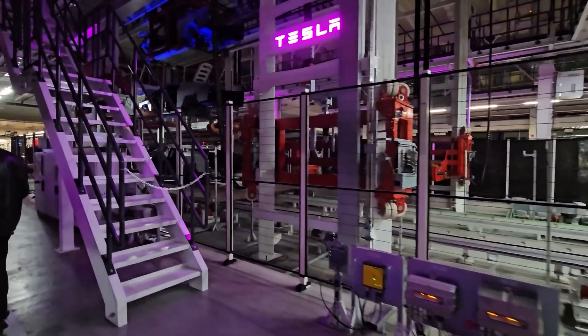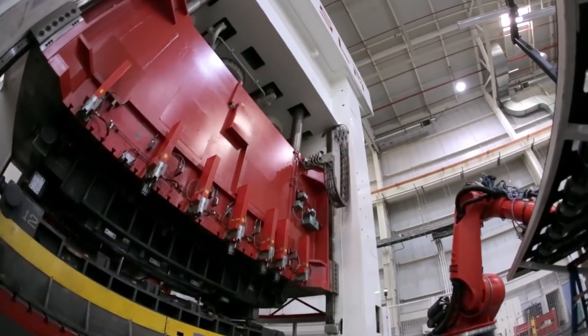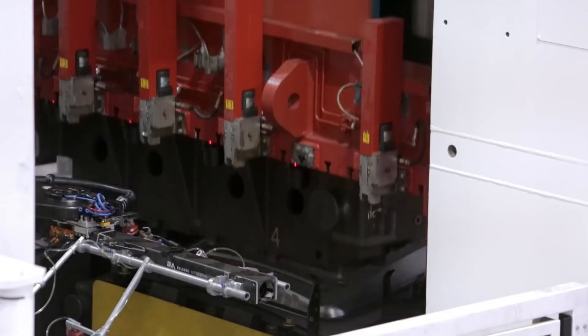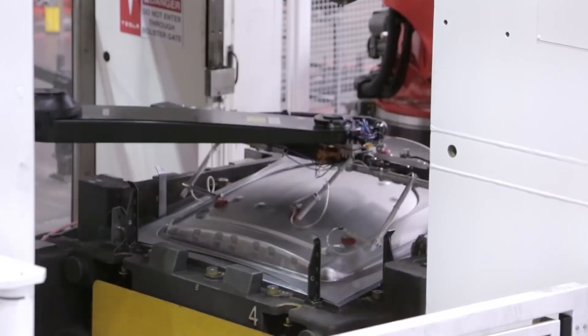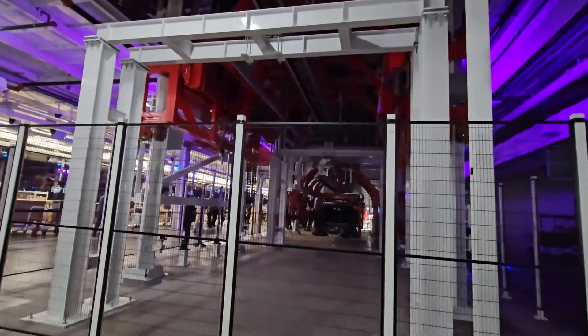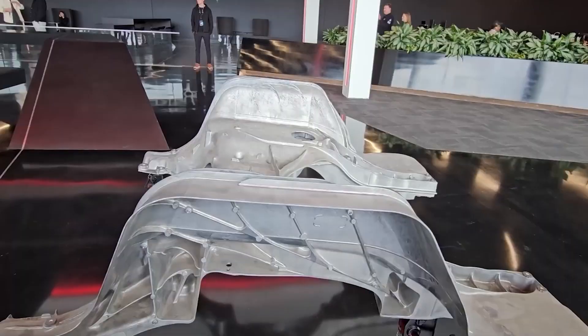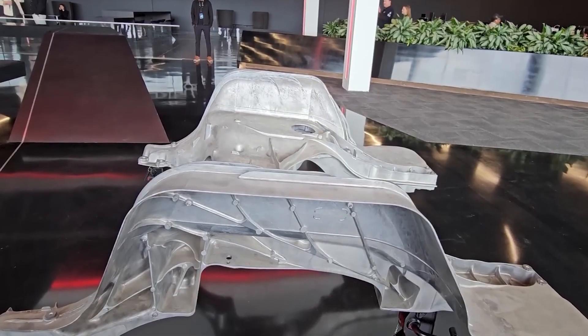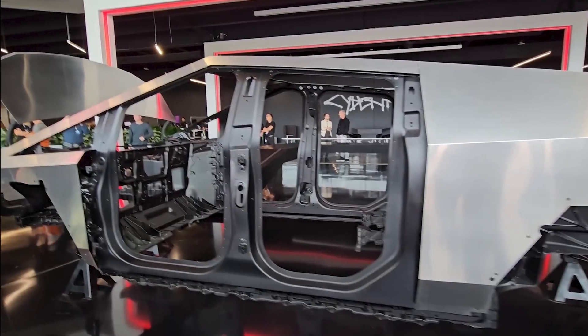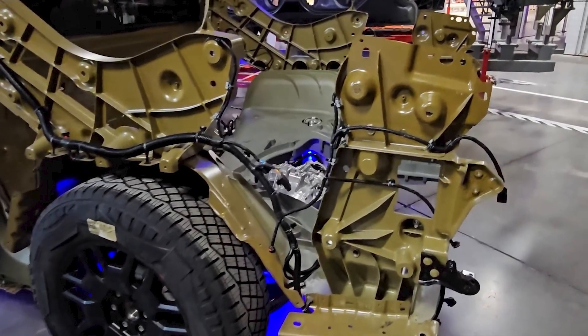As far as we can tell, the Cybertruck production line is spread out over two floors, with lighter stamping operations happening on the upper floor, while heavier casting procedures are done on the lower floor. Tesla has special elevators that can lift the Cybertruck body up and down between the two levels. So these three main components — the front gigacast, the stamped cabin structure, and rear gigacast — make up the basic internal skeleton of the Cybertruck.